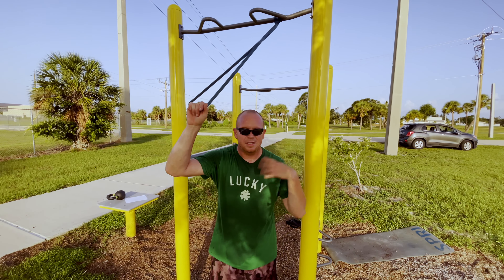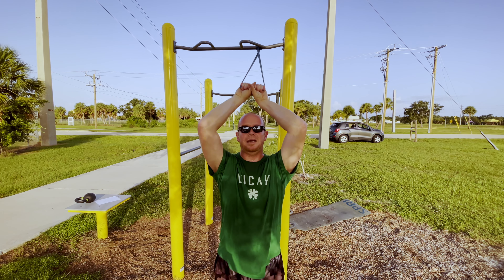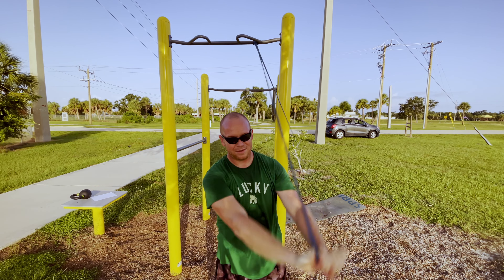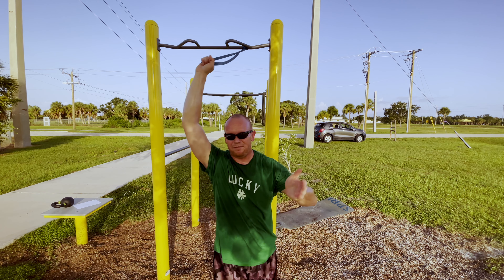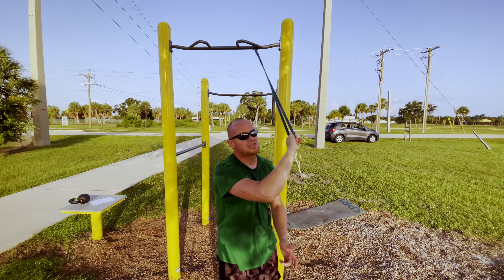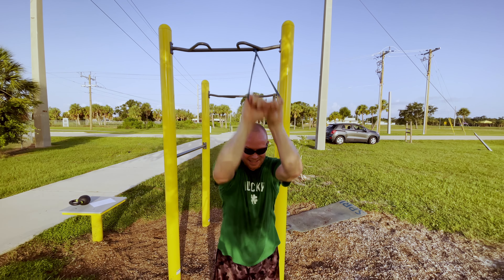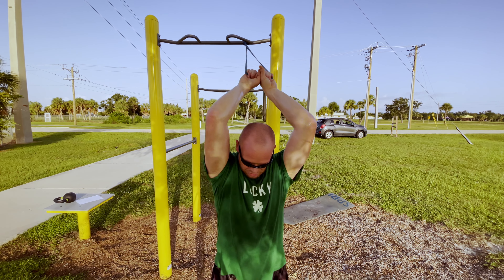Now onto resistance band pullovers. I love this workout because you can jump right into exercise after exercise. Bring the band kind of behind your head, keep your back and shoulders straight, and pull it over. You can alternate — one side, then the other. This is really going to work on the lats and get you more of that V-taper. Keep that blood flowing because you've got two more rounds, and the last round is AMRAP — as many reps as possible.